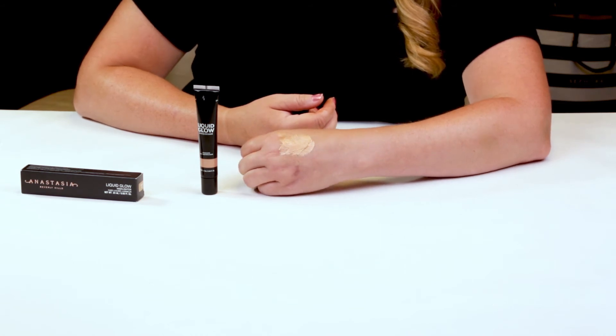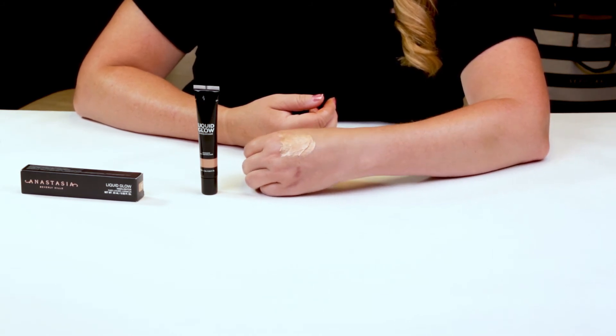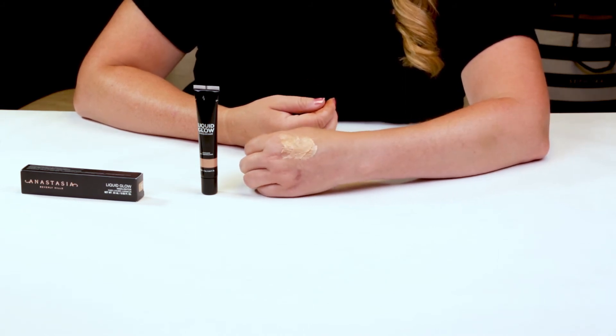I've also had success layering it after my setting powder, and it didn't clump or anything like that. It definitely lasts all day — I haven't had any issues with it flaking off. It's definitely a nice gel formula, not a liquid, more of a gel, which in my opinion is a great thing.